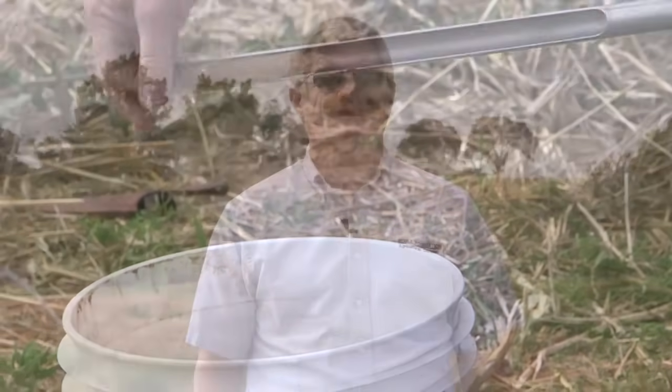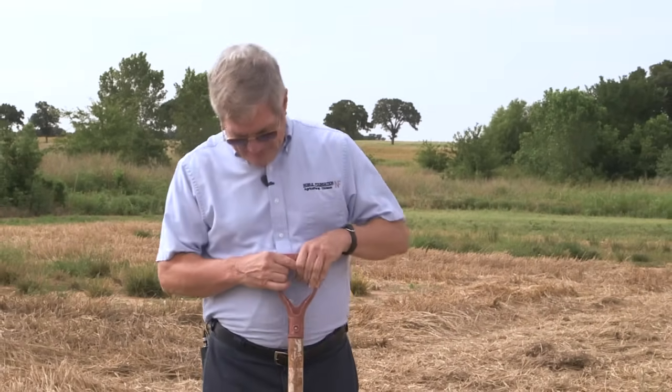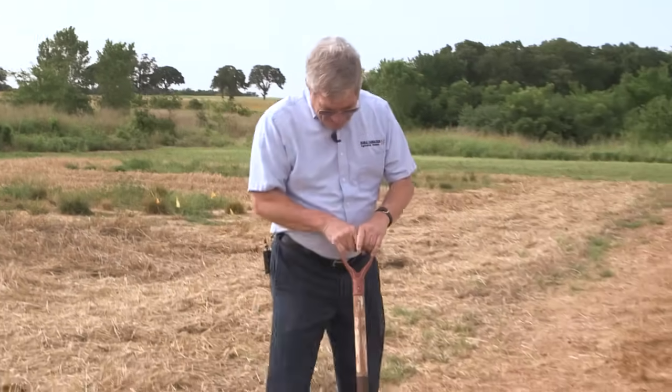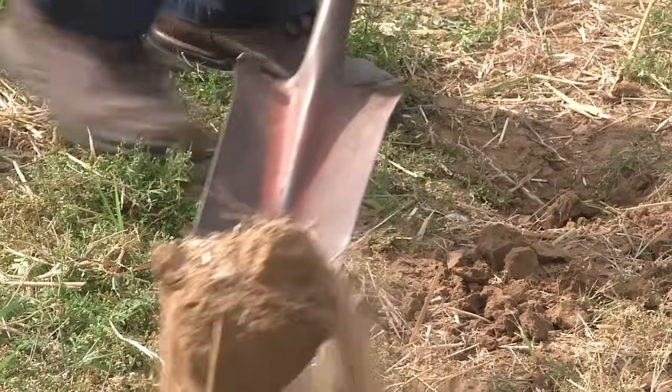How do you take a good soil sample? First you need some basic equipment. You can either use a digging implement like this sharpshooter, or you could use a shovel instead. The way you do that is you go down and dig a little deeper than six inches, then bring the soil up.